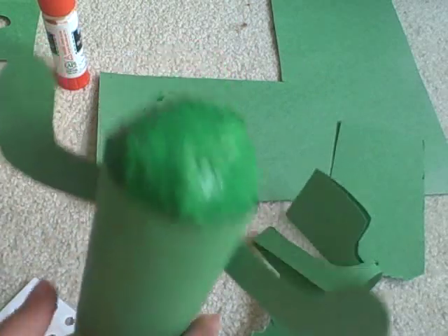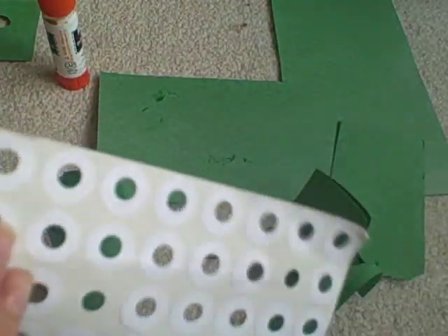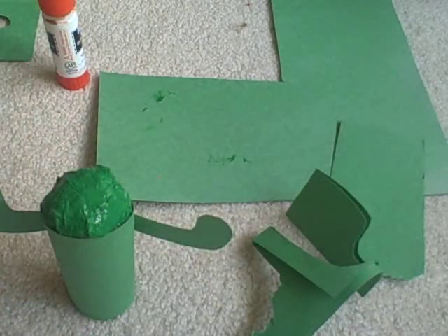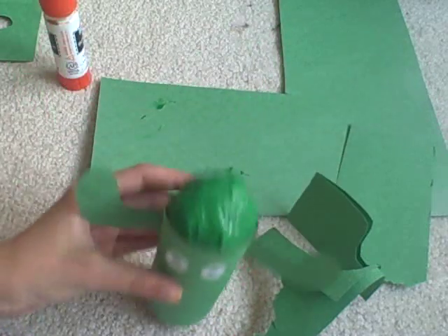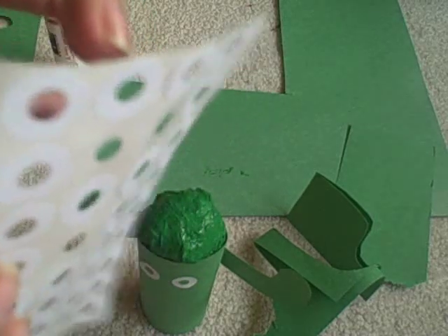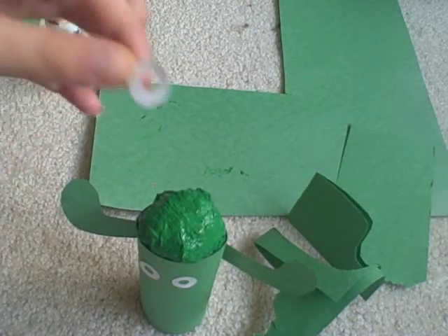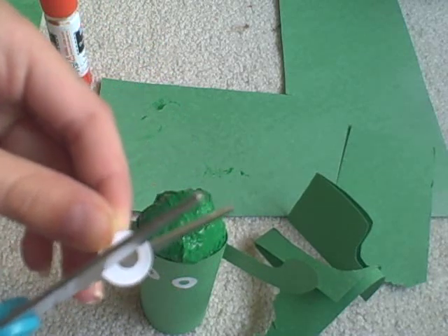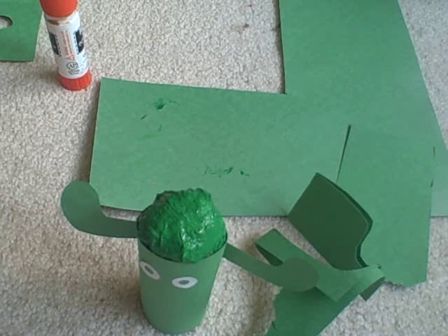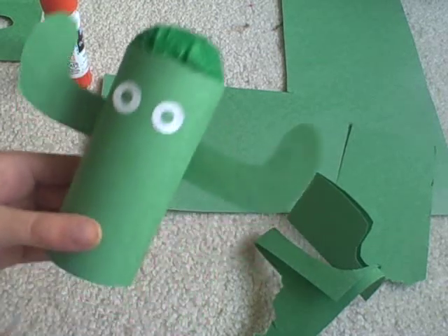While you're waiting for that to dry, you can get some reinforcement label rings or some googly eyes, and put them on as the eye and the mouth. To make the mouth out of a reinforcement label, get one of the rings and cut it in half, then just put it in where you want it to be.